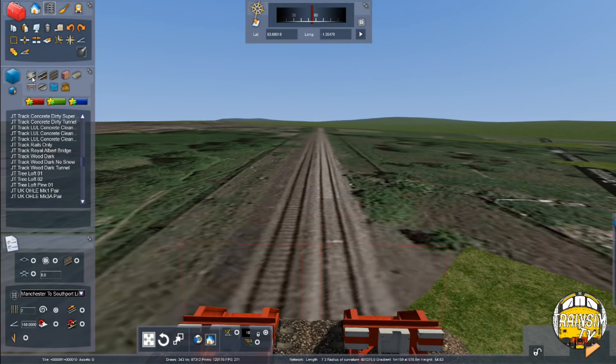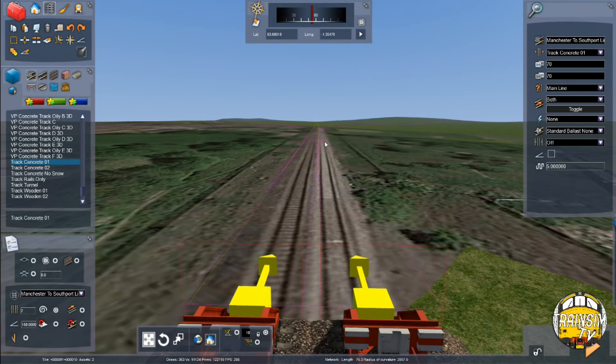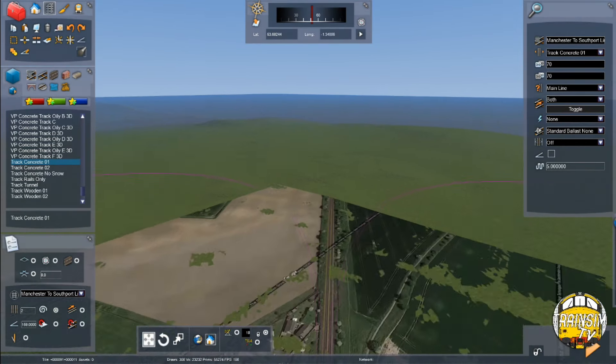That's pretty much spot on this time. So what we can do is go back to the end of the straight and work out the gradients — I know something's halfway along that straight anyway. So we know the straight starts here and the gradient is still 1 in 159. Until up here it goes into a cutting, just here somewhere.